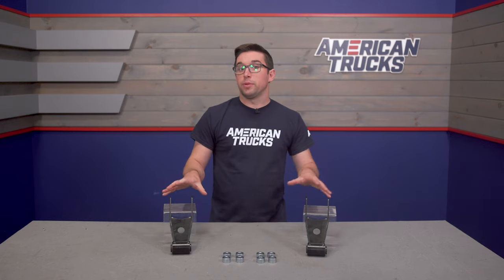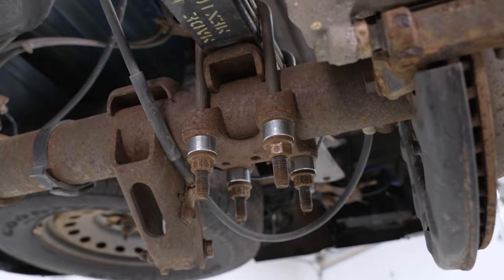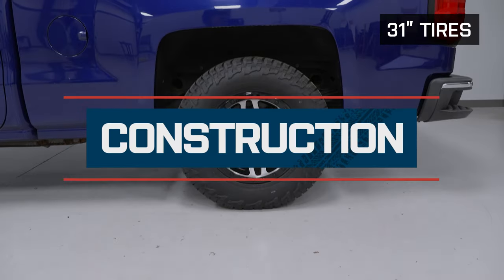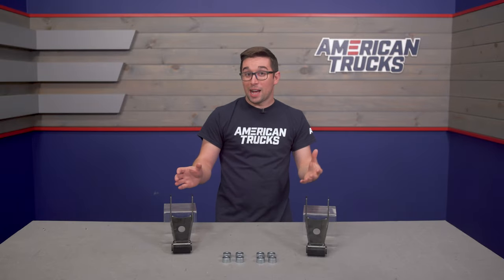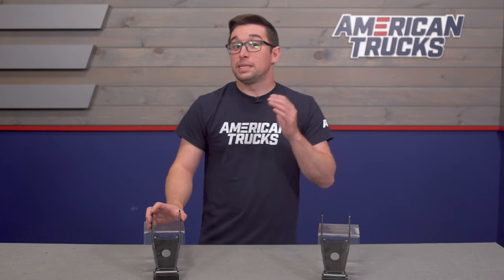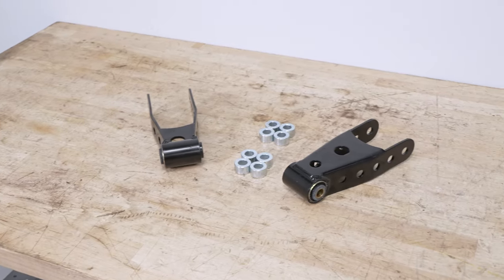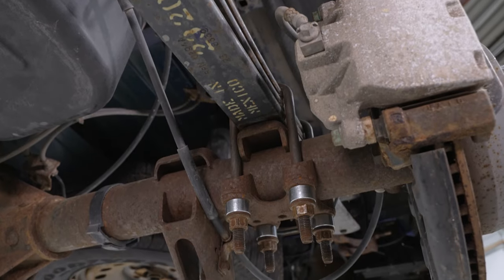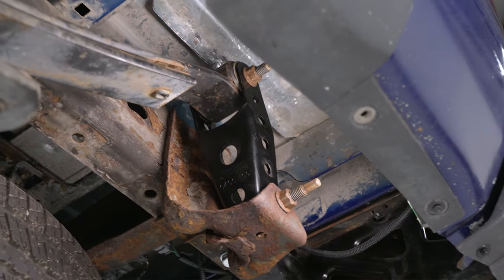These are a pretty simple thing and there's not a whole lot going on, but it is important that something dealing with your suspension is done right. Belltech engineers these for specific vehicle applications, so these are meant specifically for this generation of Silverado and Sierra, which keeps everything safe for you out on the road.